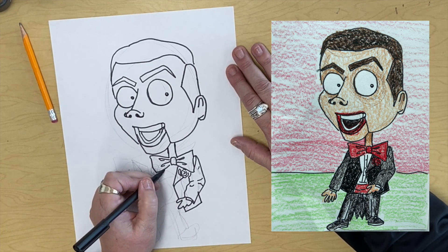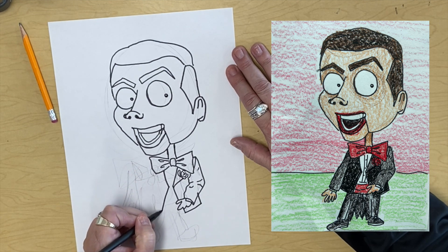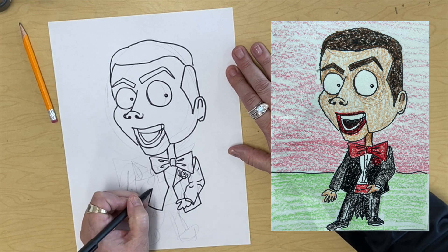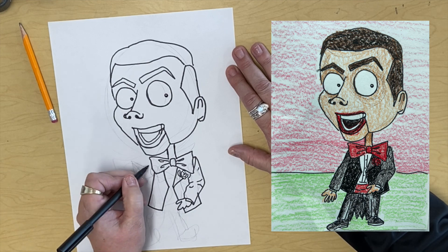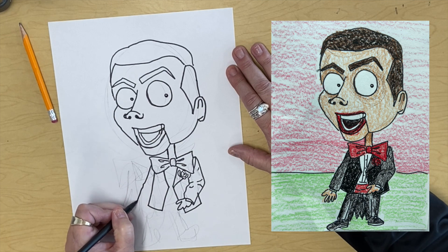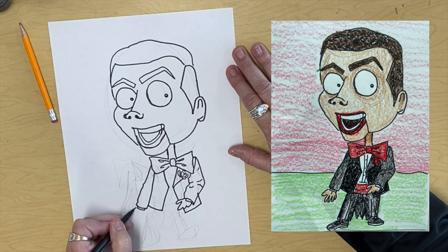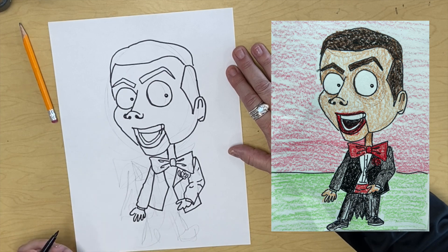And we're going to have the other side of his tuxedo jacket come down, down, over, and back up to the bow tie. And we're going to have this arm coming down, around, with a little shirt underneath — thumb, finger, finger, finger, finger, and back up.